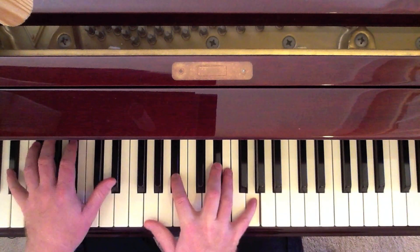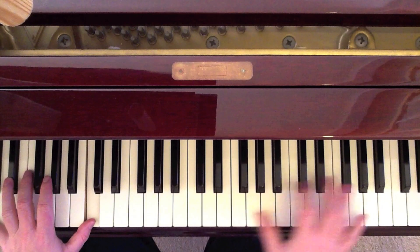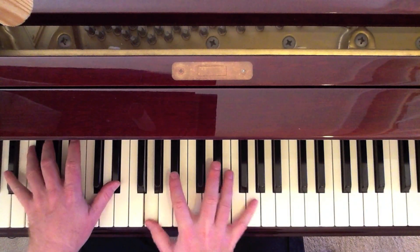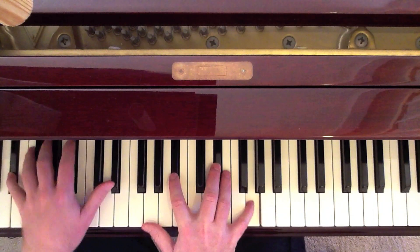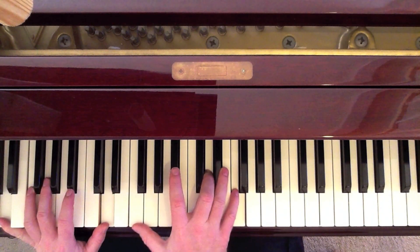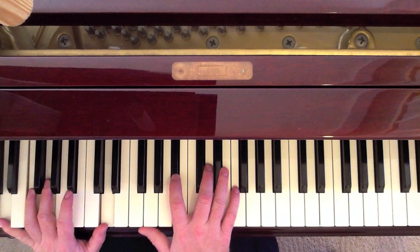Back to the E-flat: E-flat octave in the left, G, B-flat, E-flat, G in the right. On the 'U,' it's D octave in the left, F, B-flat, D, F in the right — simply a B-flat chord with a D octave in the left.